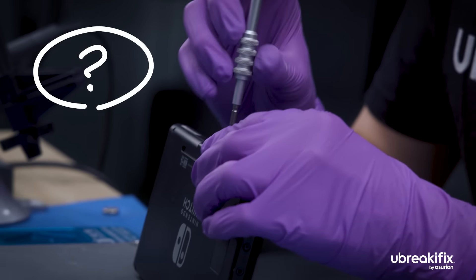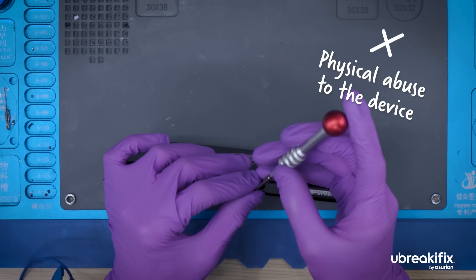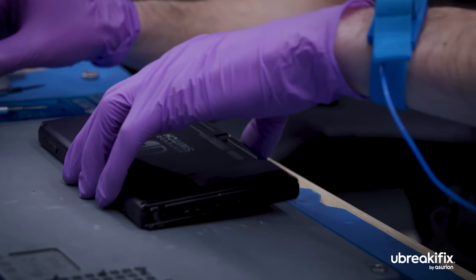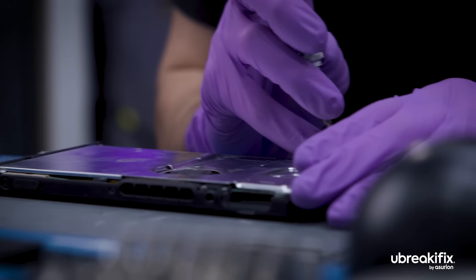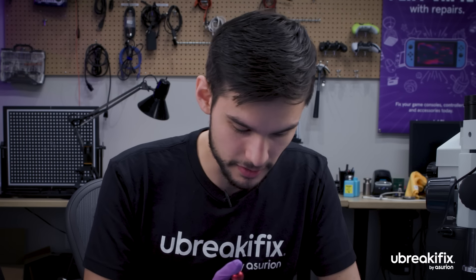So what typically causes damage to the charging ports? Typically, the most common issue that we see with these is what's known as physical abuse. So that can be messing around with the cable while it's in the port — maybe the pins break or being a little too assertive on the dock itself, that can also cause damage to the pins. Alternatively, you get an electrical surge due to some lightning, and that can also affect the device.